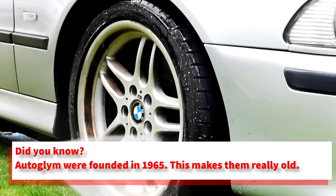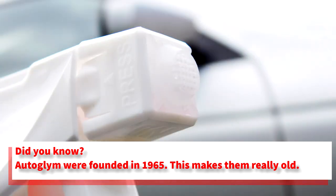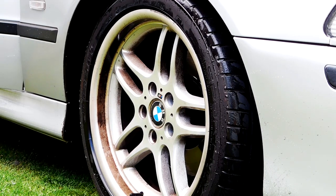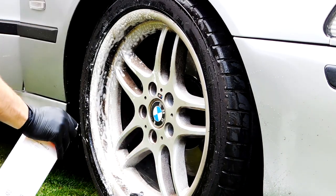Once we get all that rinsed off, we can move on to applying Clean Wheels onto the wheel. It's got this neat little mesh over the trigger which allows the product to foam up as it's being sprayed onto the wheel. This essentially helps it to stick and dwell for a little bit longer, giving you more cleaning effectiveness due to the fact that it's staying put exactly where you need it.